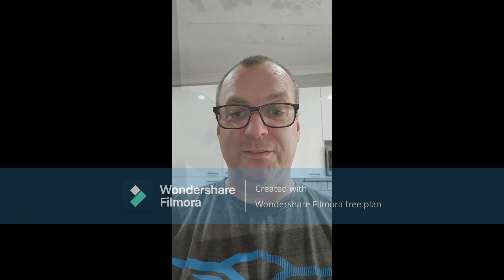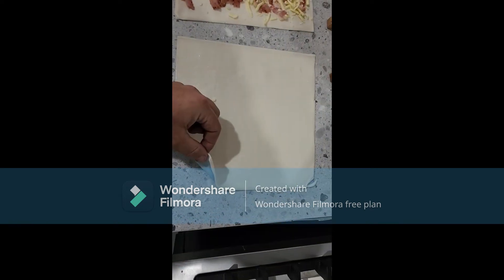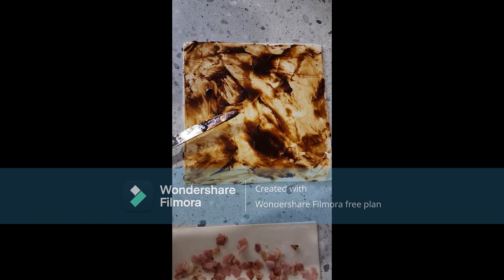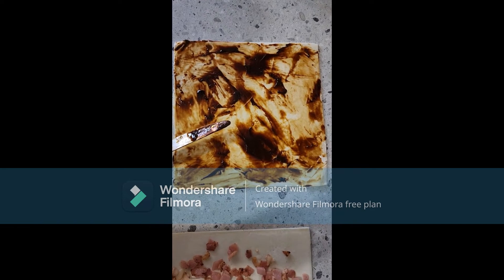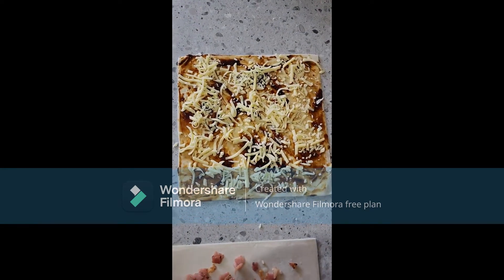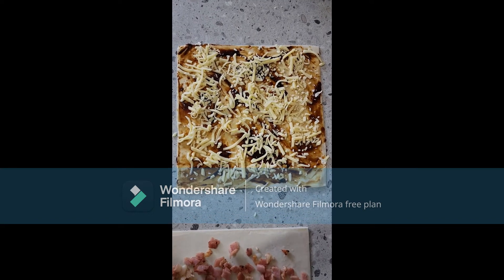Today we're making Vegemite scrolls. These sheets are just puff pastry that we're making the scrolls with. You just spread the Vegemite all over, like that. Then sprinkle cheese over it, wherever you want — whatever brand you'd like.